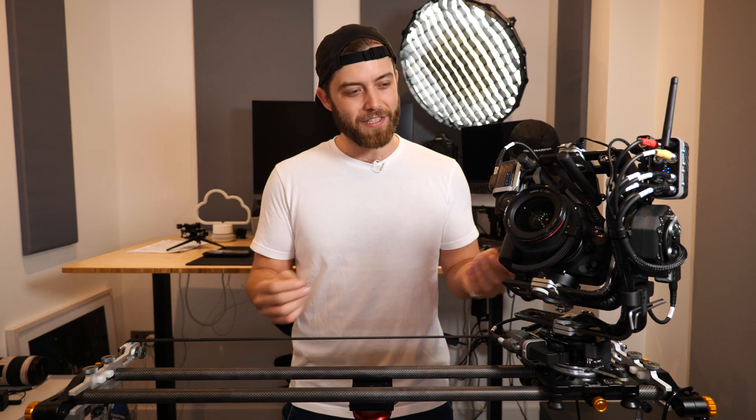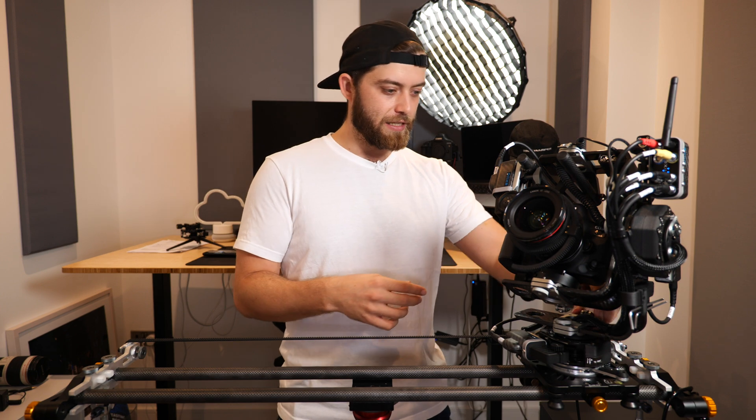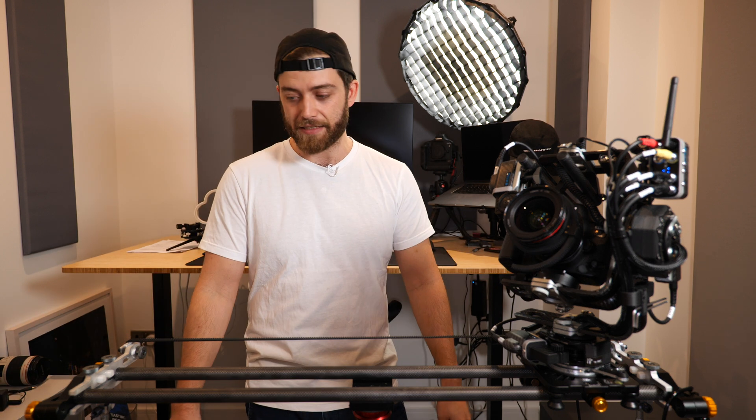Now for the positive stuff — pretty much everything. I absolutely love it. I love the way it's designed. I had a big call with Adam, the founder of Axio, and he explained their design choices and why they made it the way they did. It's all pretty much tool-free, and the single few tools you might need are mounted here on the side — these hex keys — just to change little things. It's truly a fantastic system.